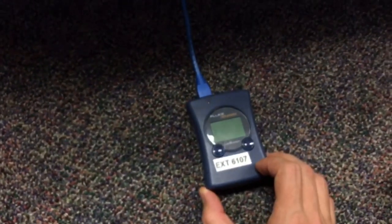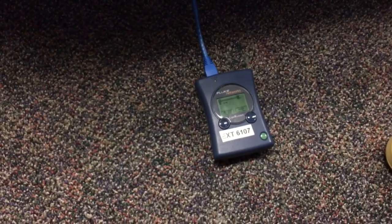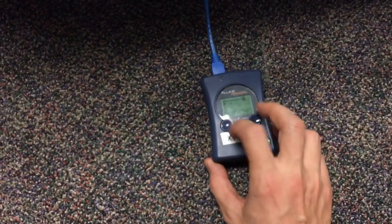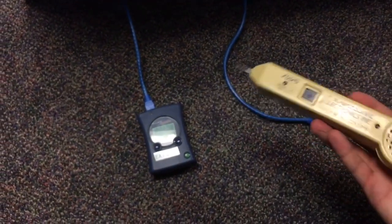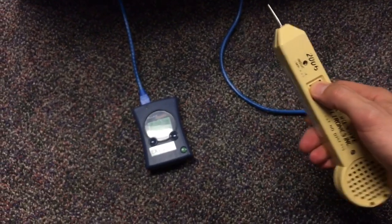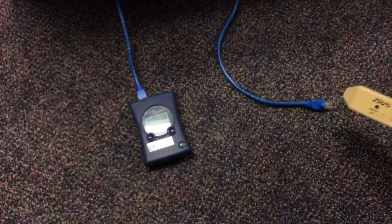In order to trace the cable, I'm gonna plug this tone generator into the data jack and it will send a signal all the way to the data closet, assuming that the cable is not cut or damaged anywhere along the way. On the other end, I'm gonna use this device called a probe, which will generate a distinct sound when I touch the cable I'm looking for.